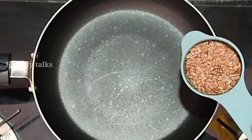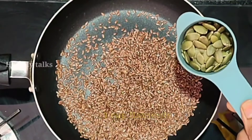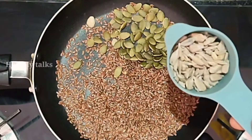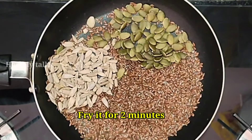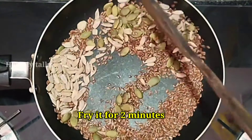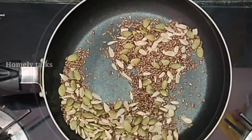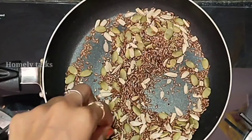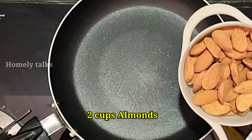We are going to make a pan. We are going to make a plate of flakes. We are going to make a plate of pumpkin seeds and flake seeds. We can add the plate in this pan.